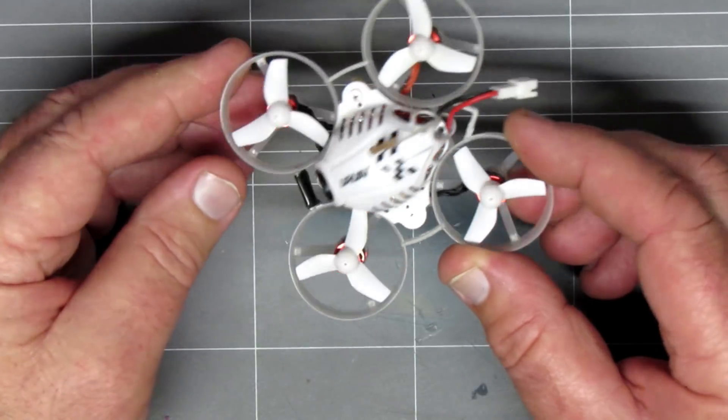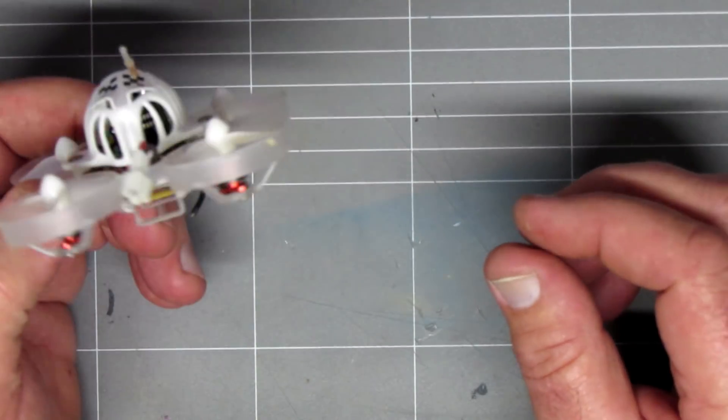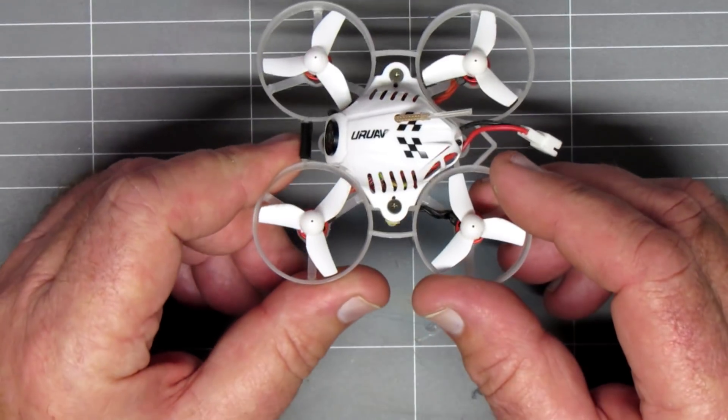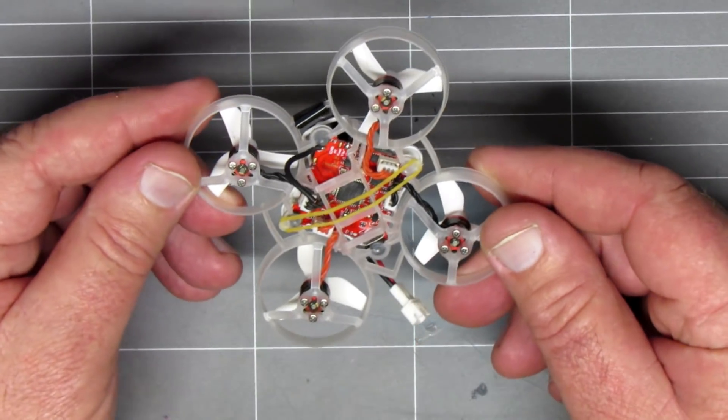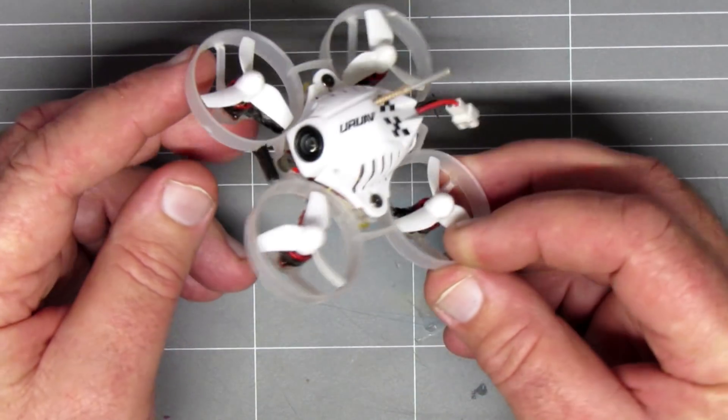FlySky or FrSky, whichever flavor you like. The VTX is also the same, which is 25 mW 48 channel. So really, if you've seen the Snapper 7 or Snapper 6 review, what's in there is the same.